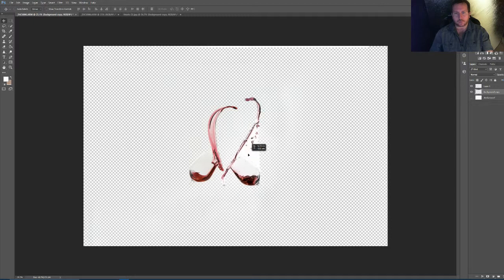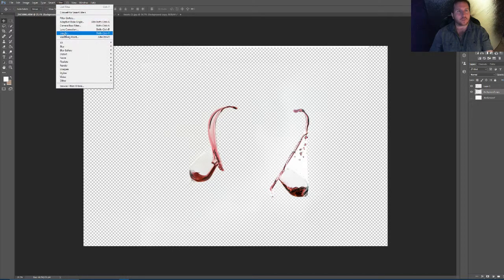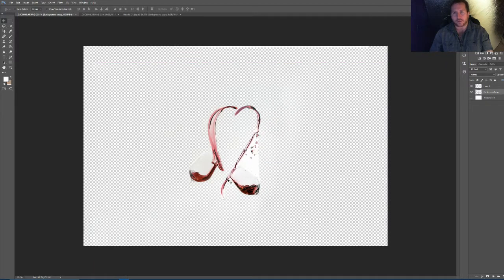So now we can bring it in however we want. A different way of doing it — we go to Filter, Liquify. We'll use the forward warp tool, grab hold of that bit and just drag it. Maybe drag that bit like so, bring it up a bit more. So it's got a nice sort of half-hearted shape to it now. We can bring that one over. I might leave it like that actually, because it's a bit of a different twist on what it was originally.